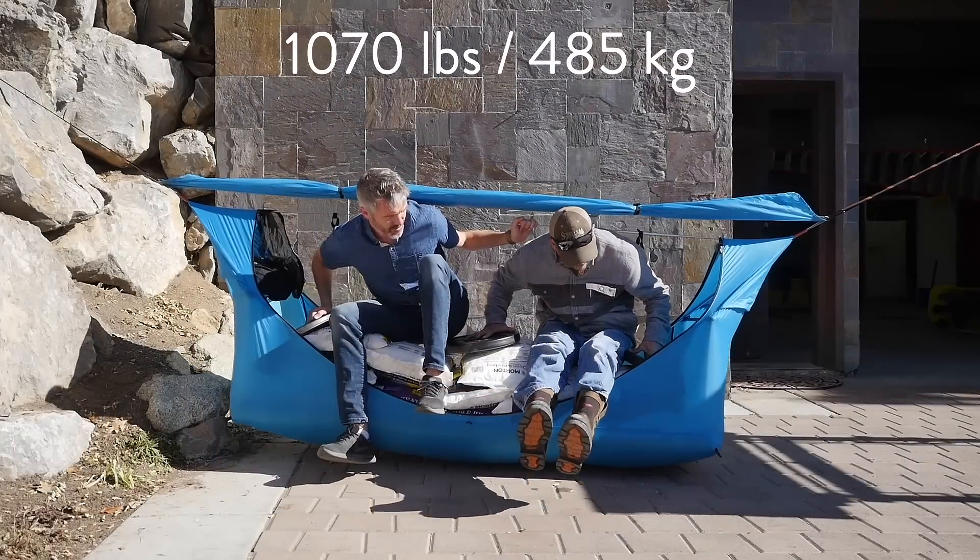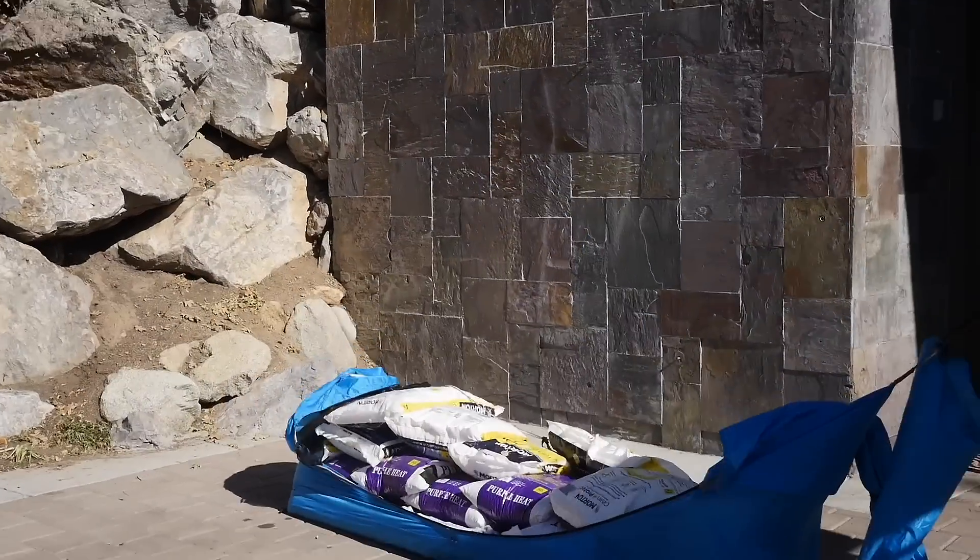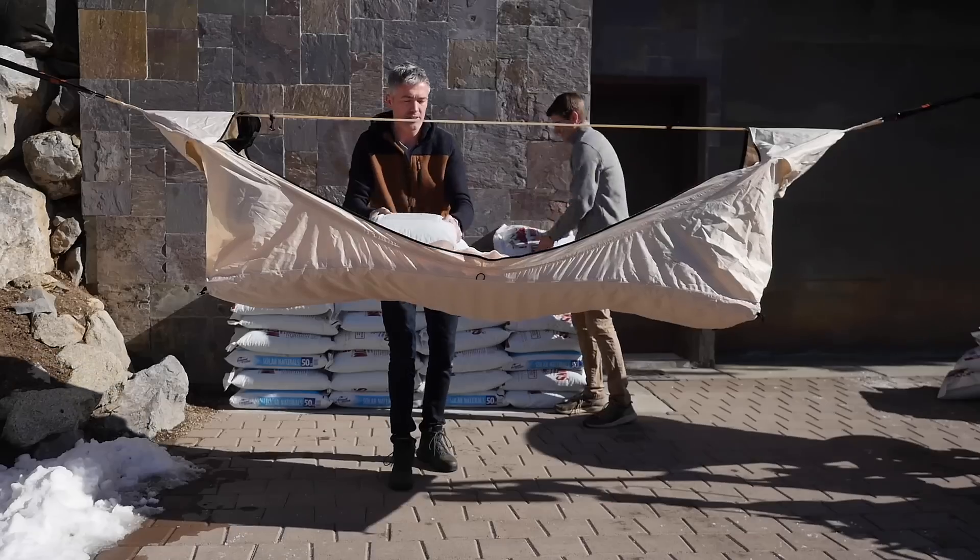Hi, it's Derek with Haven Tents. We're here today doing a stress test of the Haven Safari. The last time we loaded up one of our backpacking hammocks, it held about 1,000 pounds. The Haven Safari is more rugged and tough. Let's see what it can do.